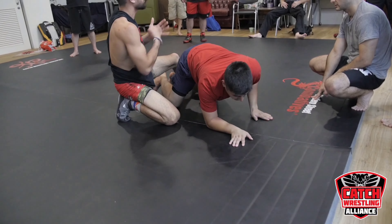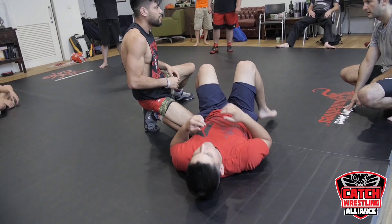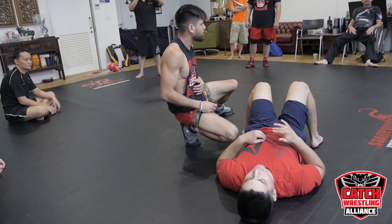Punch those knuckles inside, and if you catch those ribs it'll give him some space. Okay, let's go ahead and do it.